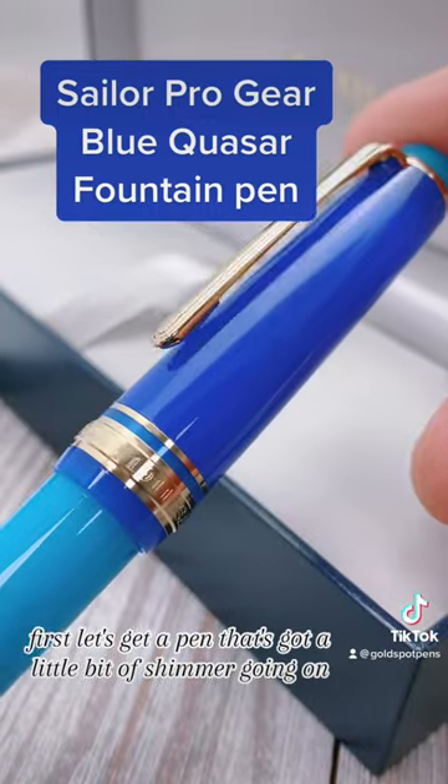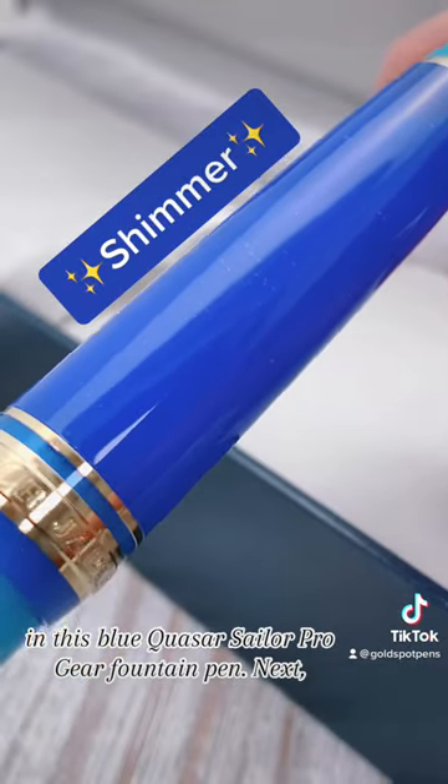First, let's get a pen that's got a little bit of shimmer going on — this Blue Quasar Sailor Pro Gear fountain pen.